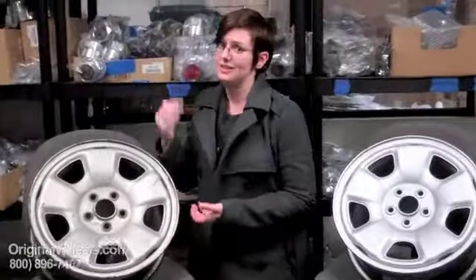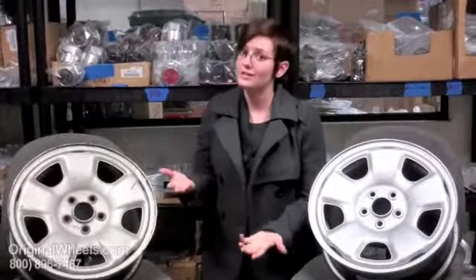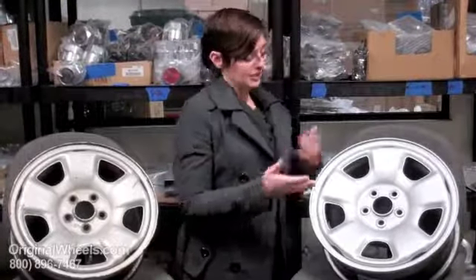Not really something you want to put on your vehicle. If it comes with no guarantee, it could even be cracked, it could be bent — you really don't know. When you order a wheel from us, you're not going to receive a bent wheel. You're going to receive something that looks more like this.